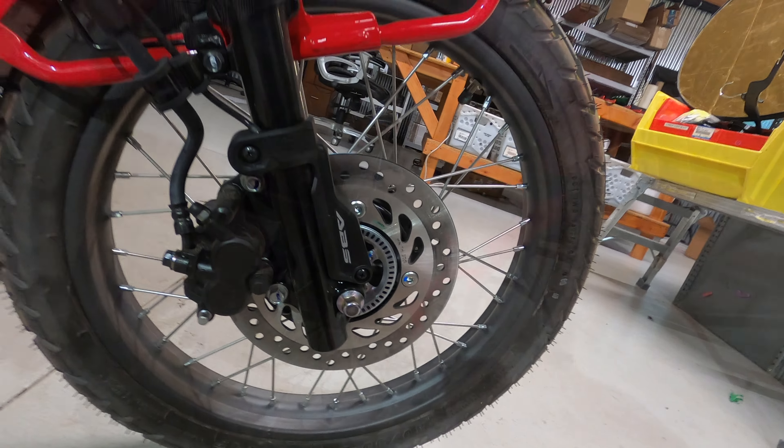I wasn't blown away by the off-road grip, but I am pushing this bike a little bit further off-road than the normal person would probably be. I can't expect too much based on what I'm doing — I'm going to the extremes of what these bikes are really capable of. In both instances, they've impressed me.